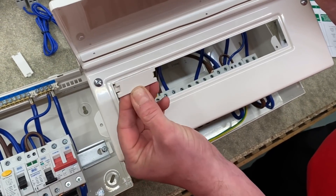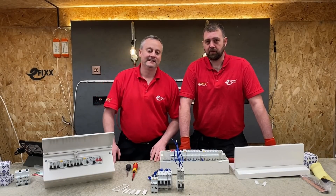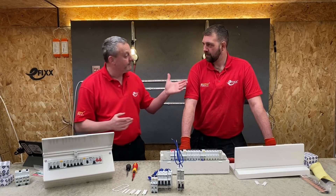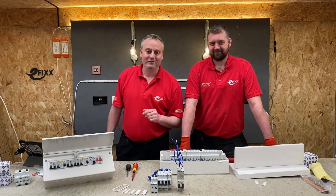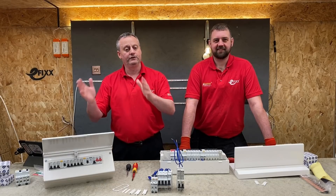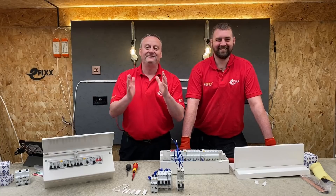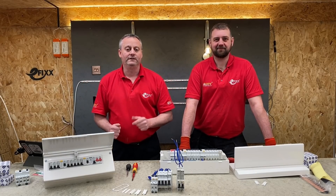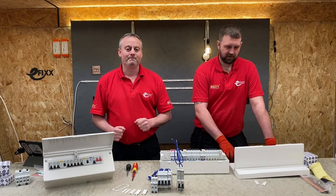The BG Fortress consumer unit is packed full of new features. As luck would have it, the one we ordered and reviewed today needs fitting at Line Side Studios, and we need a volunteer to do it. As always, we want your feedback: are you currently fitting split-load consumer units, boards full of RCBOs, or as Rick would have it, boards full of AFDDs? Leave a comment below telling us which was the outstanding feature from the new Fortress range, and we'll try to get back to as many as we can.